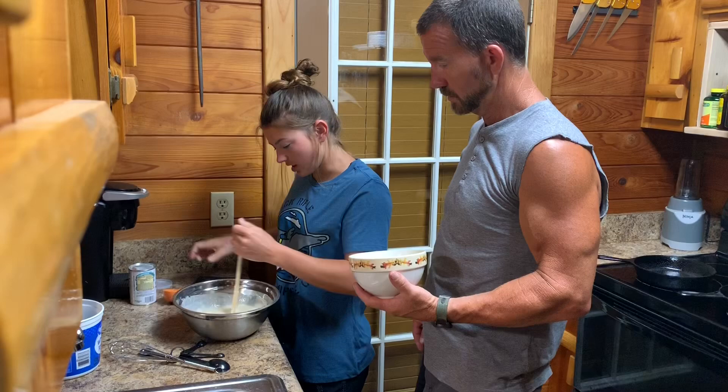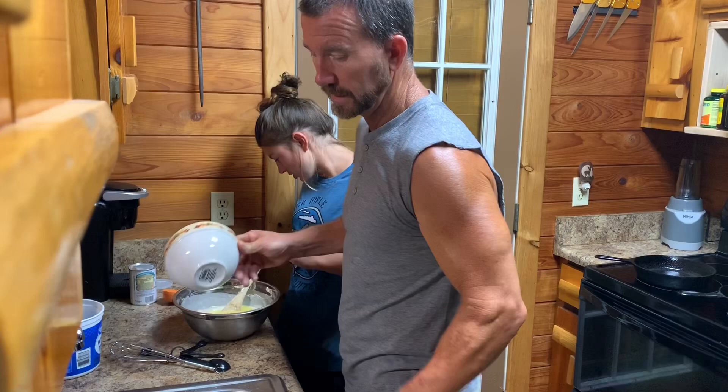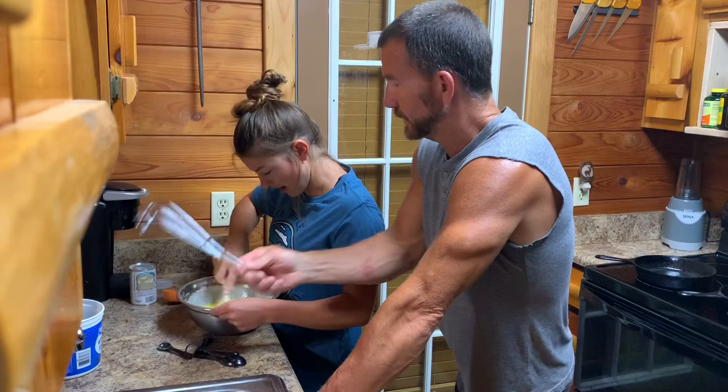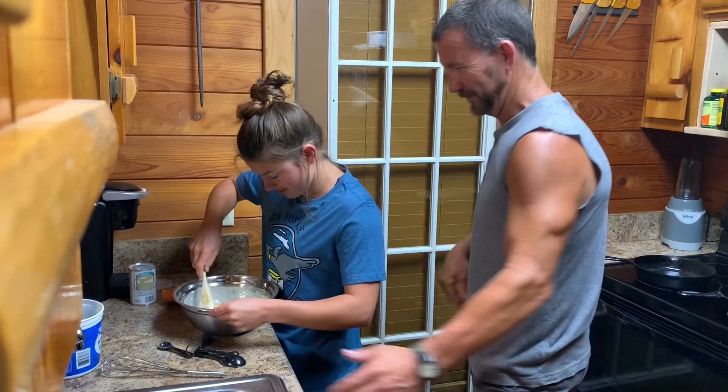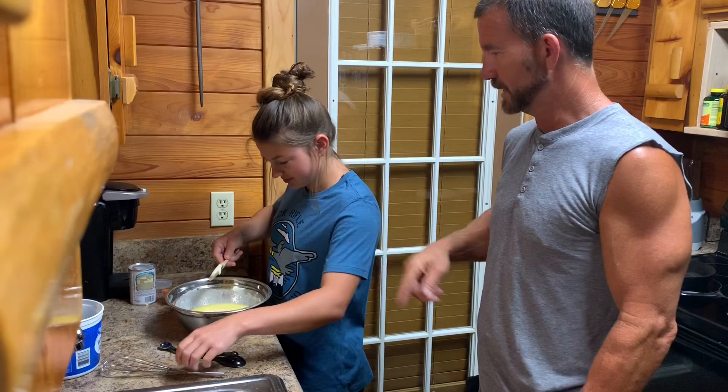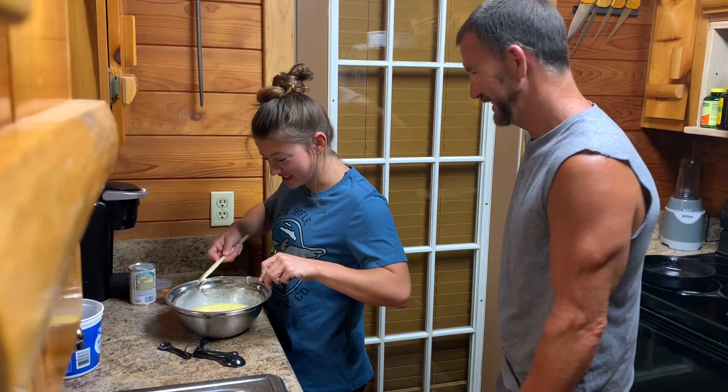Whisk until smooth. This right here is a whisk. After you add the butter, I'm going to get it halfway stirred a little bit first though, because you're supposed to whisk it after you add the butter. I just wanted it so the flour wasn't still clumped. Take your whisk and clean that off. You ever seen somebody get hit with a whisk? You better be careful. We got the oven preheated to 350.